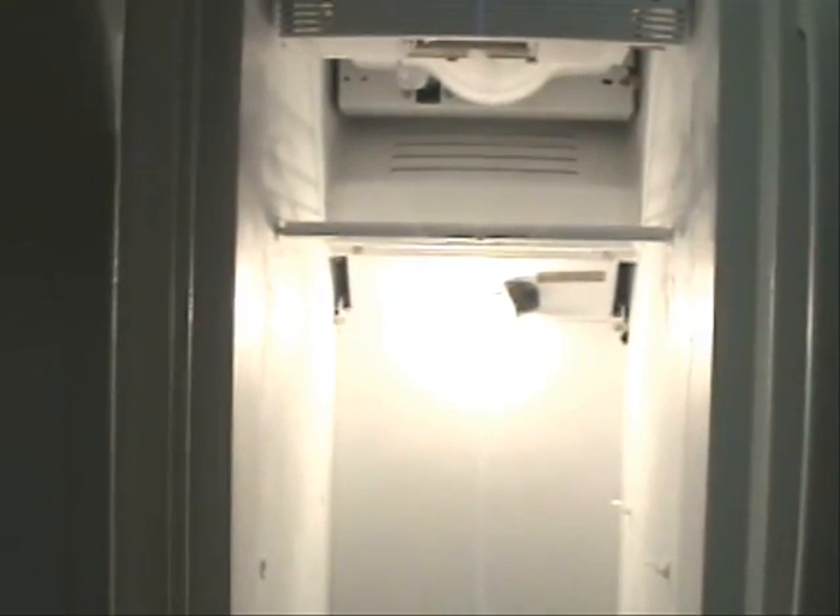This is the refrigerator. Here's the freezer part and it's been having a problem — some defrost problems — and the evaporator coil is right back here. So let's take this panel off and see if it's all frosted up.